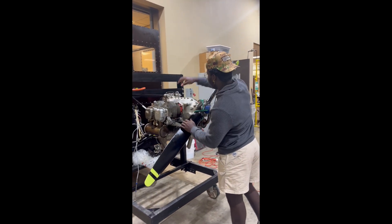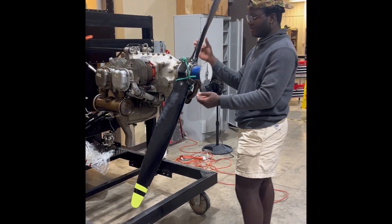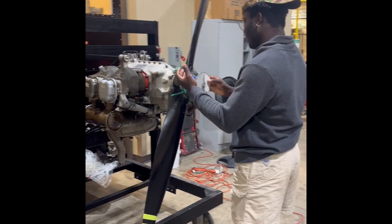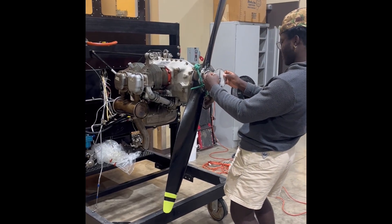So at this point, we'll want to rotate the propeller so we can get the pointer to the zero degree right here. Right now the piston is already in contact with the pin, so we'll make sure our disc is at zero.